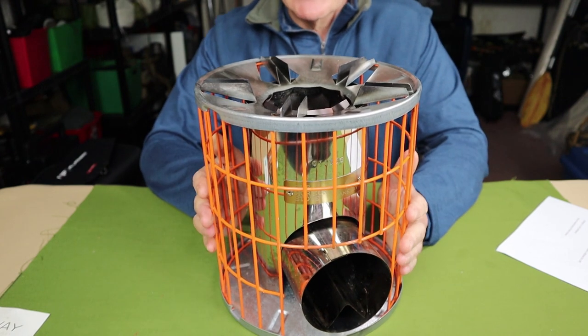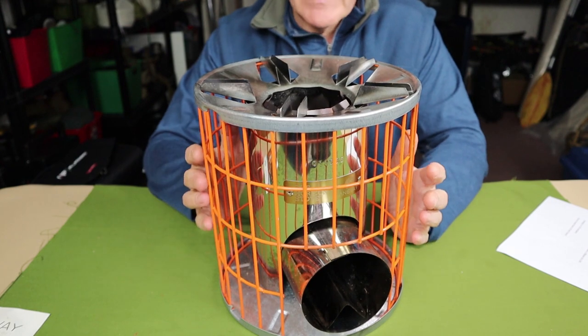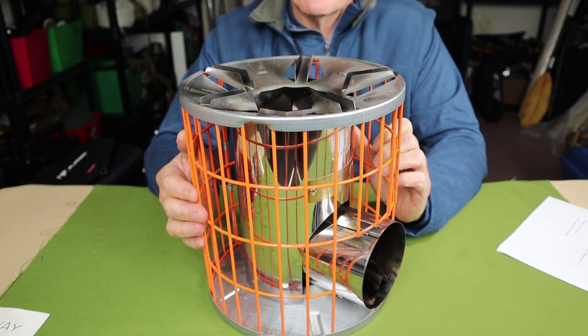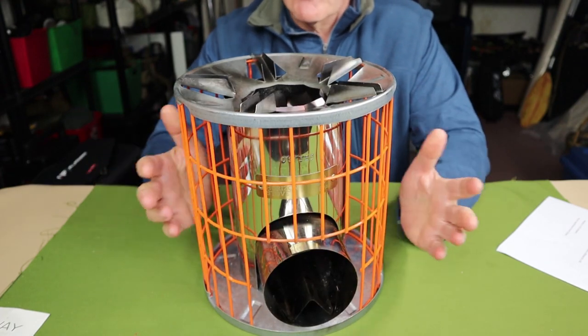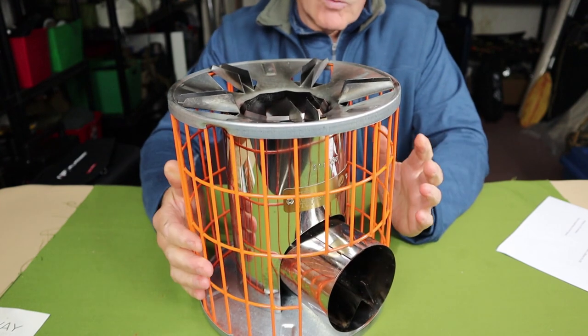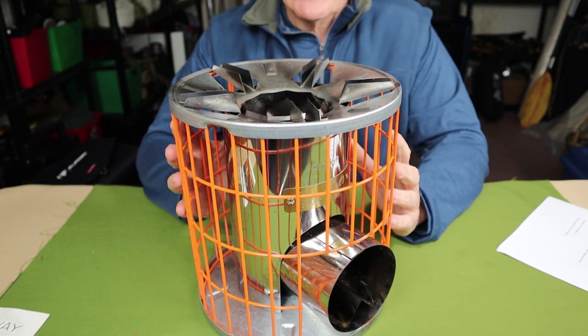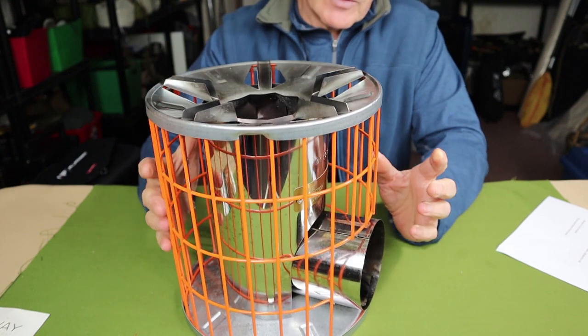One time you might want to move the stove is to face the feed port into the wind to accelerate the burn even faster — you can just rotate it whichever way is necessary. Let's talk about the rocket stove design a little bit and then I'll cover the materials it's made from.